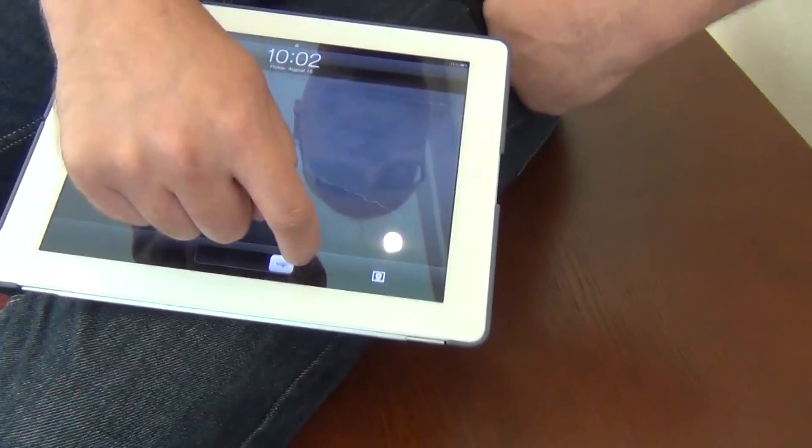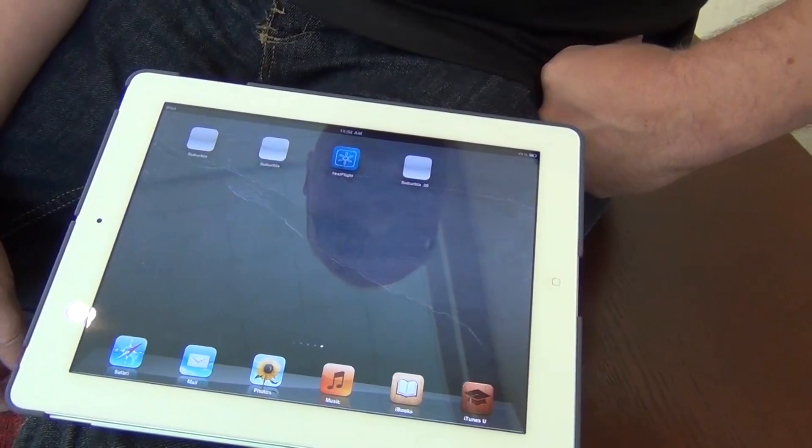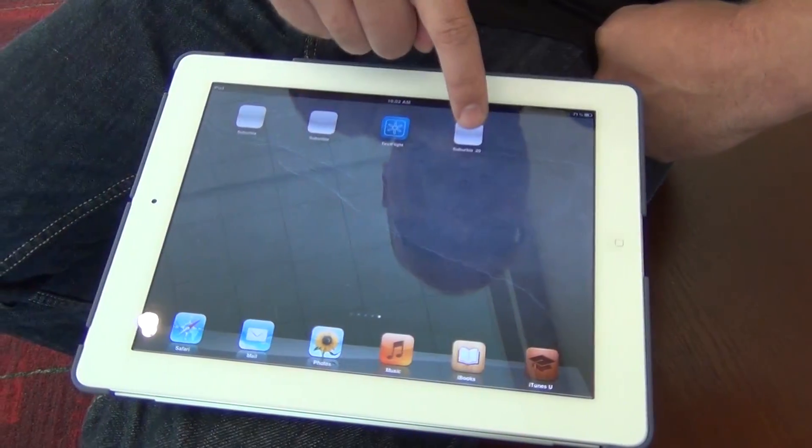Would we maybe be able to get a chance to look at Suburbia running real quick? Yeah. What we're showing here at Gen Con is what we're calling a preview, just to give people kind of a feel for what we're doing. We're still a ways off from shipping the final game in the fall, but we're going to show you a little taste of what we've got.